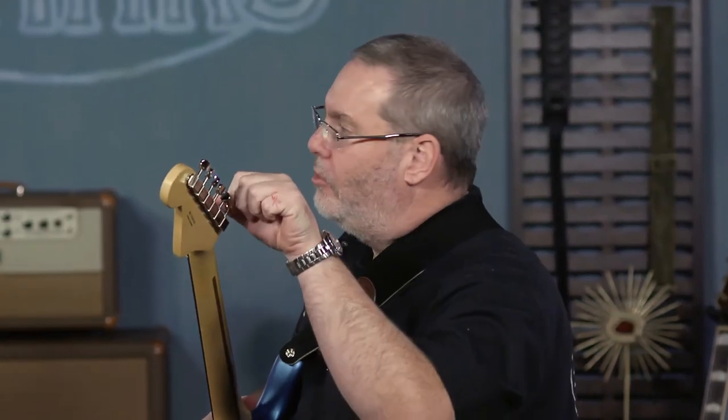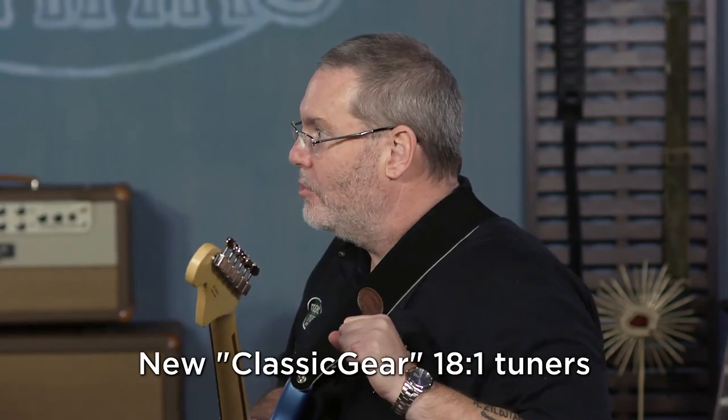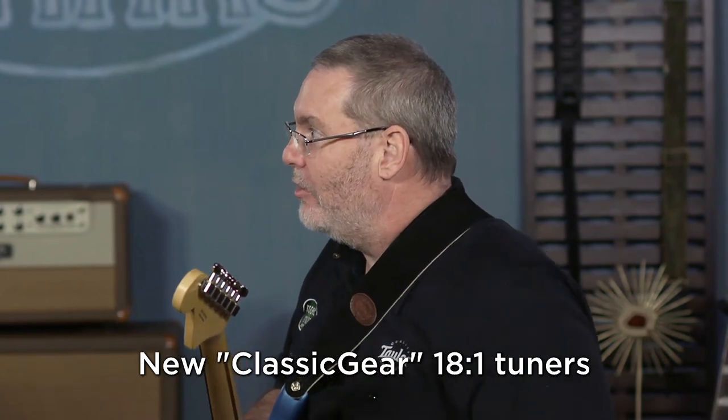The new tuning machines — you look at them and they look like standard vintage Kluson-type tuners, but these are very hip and modern 18-to-1 ratio tuners. They're very smooth and very accurate. All six of them are 18-to-1. That's substantial.